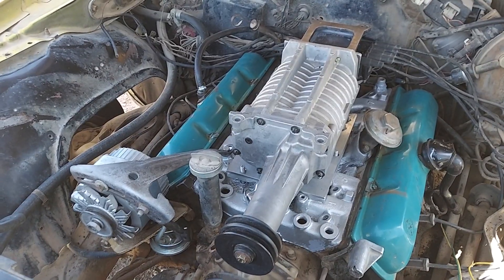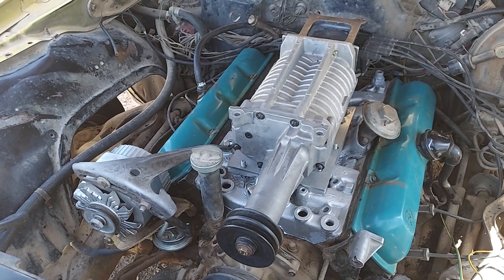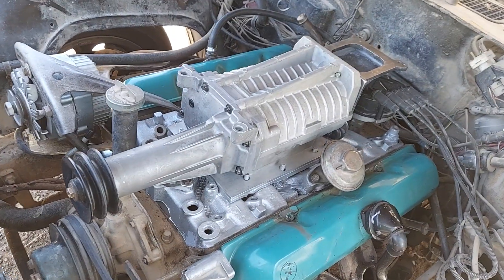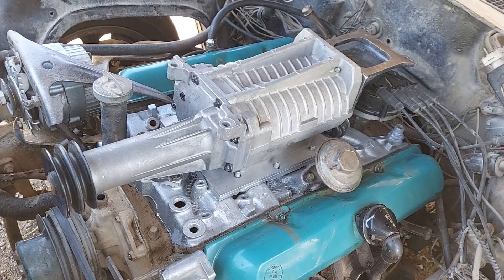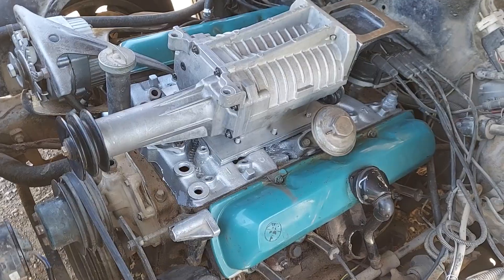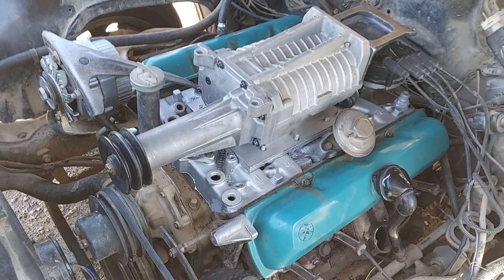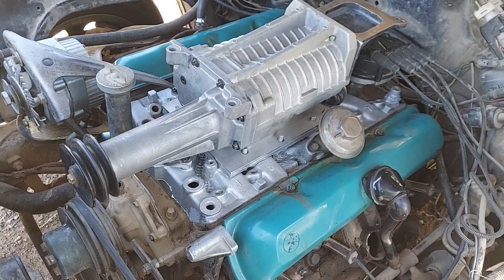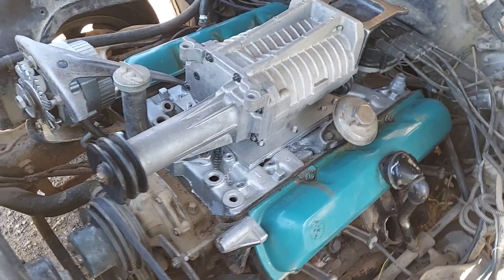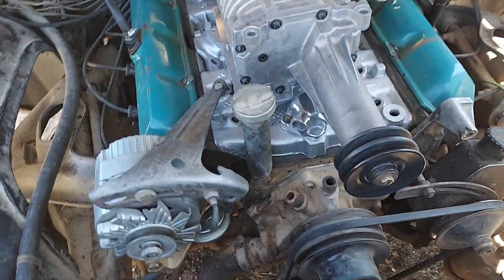It is a high-mileage engine and it's been very reliable. It's actually pretty good on gas for a V8, probably because it's just a 260 engine. But I do want a little more power, which is obviously what I'm doing here — hopefully we'll see if I don't blow it up.